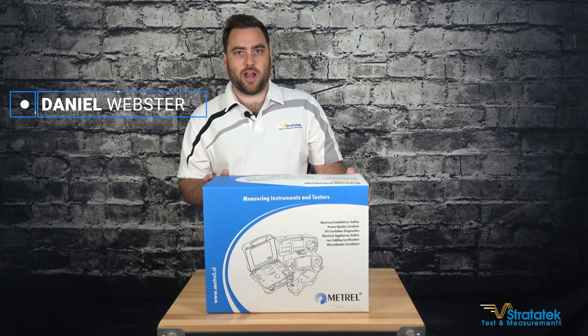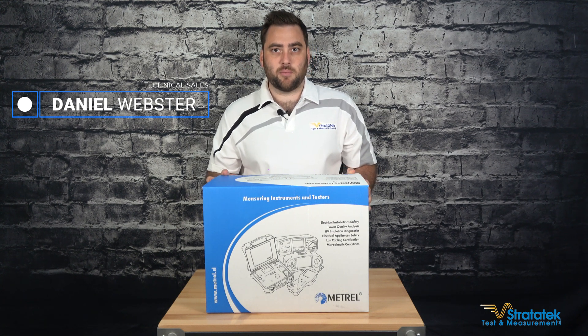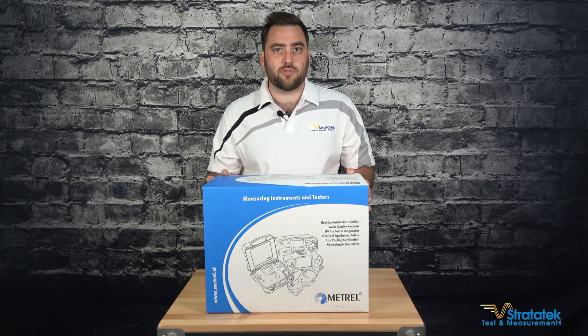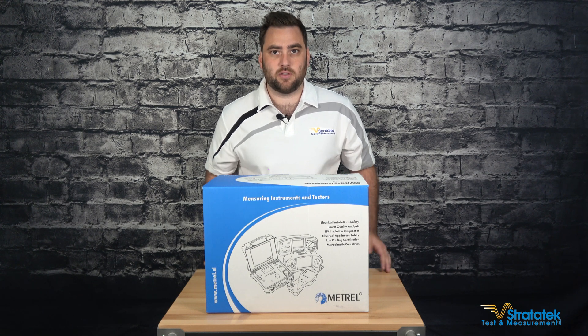Hi, I'm Dan Webster from Stratatech Test and Measurement. Today I'm going to unbox the Mitrelle MI3280 Digital Transformer Analyzer. So let's get this thing open.